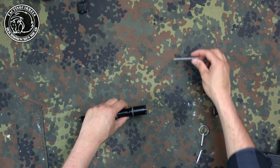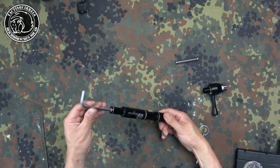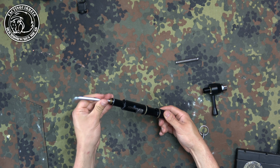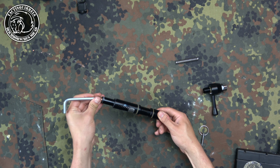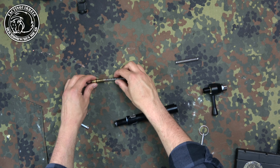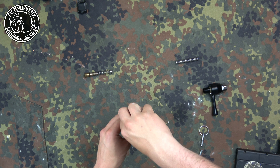Here you see the first spring — that's the thicker one. Then you've got to unscrew the D-well screw. Just pull it out; there's a little o-ring. And the second one, the slightly thinner spring, will come out easily.